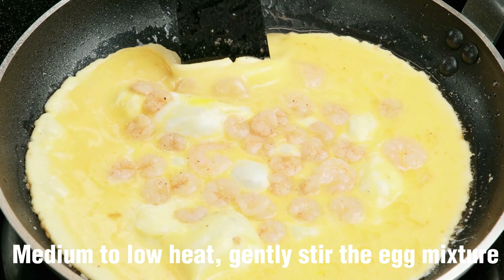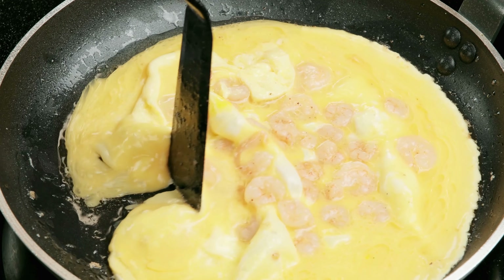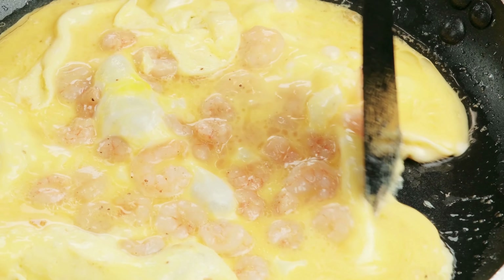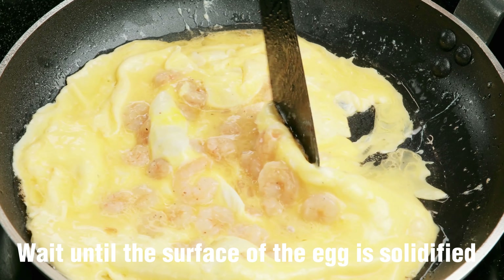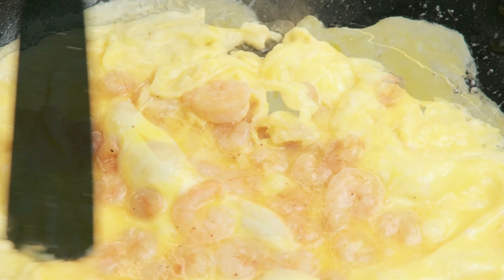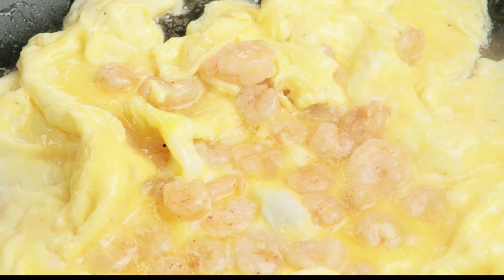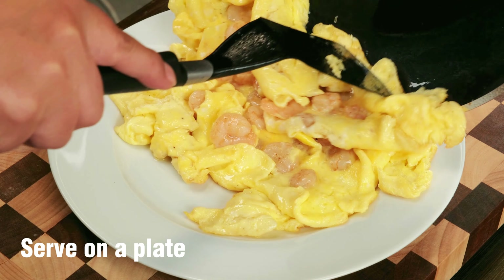Use medium to low heat and gently stir the egg mixture. Wait until the surface of the egg is solidified, then serve on a plate.